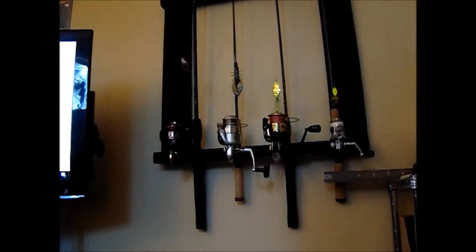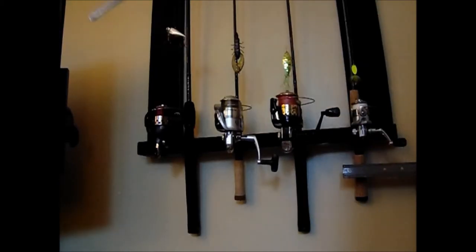I'm going to share why I prefer these lure setups for these types of lines. On my first spinning reel, I am using a 10-pound monofilament with a silver lipless crankbait shad with red aftermarket hooks.